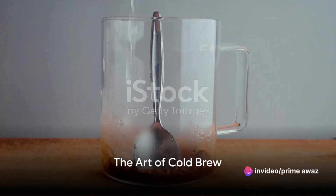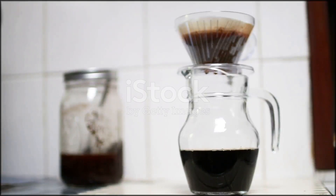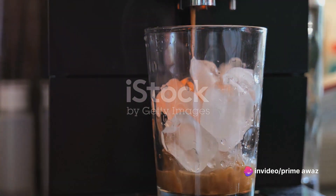Ever wondered how to make the perfect cold brew coffee at home? In recent years, cold brew coffee has been making waves in the coffee community, and for good reason. Distinguished from your traditional hot brew, cold brew coffee is steeped in cold water over a prolonged period. This unique brewing process results in a smooth, less acidic cup of coffee that's kind to your taste buds and your stomach.